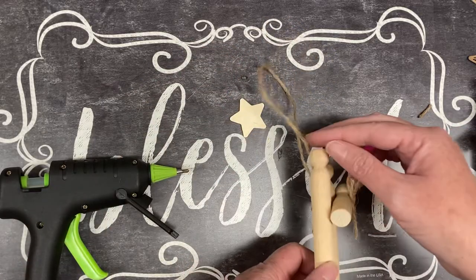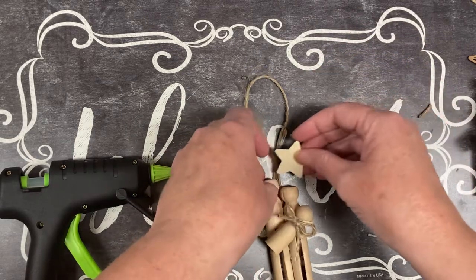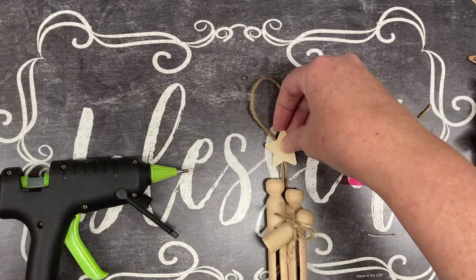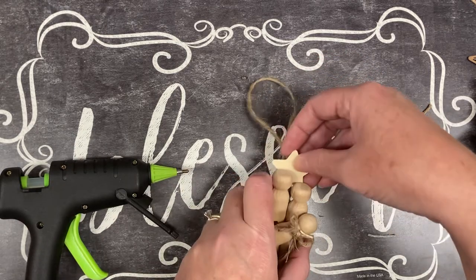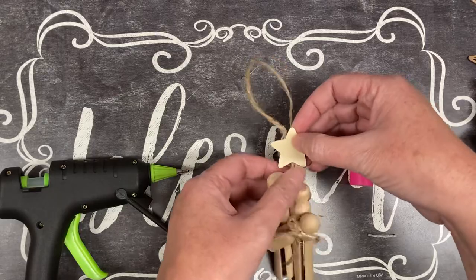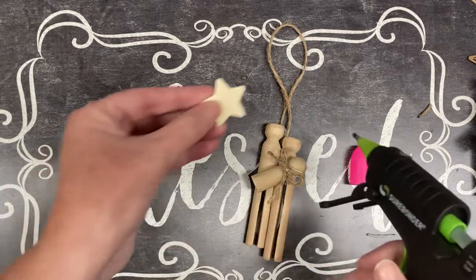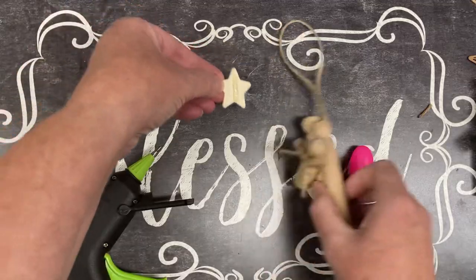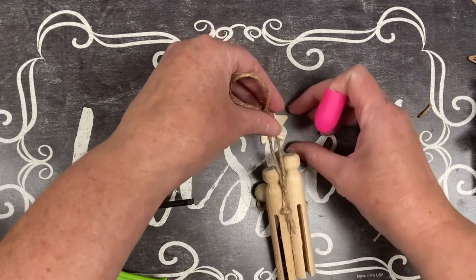We're almost done, and you can leave it like this if you wanted to. But I like the idea of adding the star, and there are a couple of ways you could do it — you could put it way down behind their heads, or up a little bit on the string, it's really up to you. I'm going to glue it to the string. If you wanted to, you could glue it to the back of their heads, but I want to glue it to the string. I put some glue and think about how I want it to lay, then press the string down into the glue.